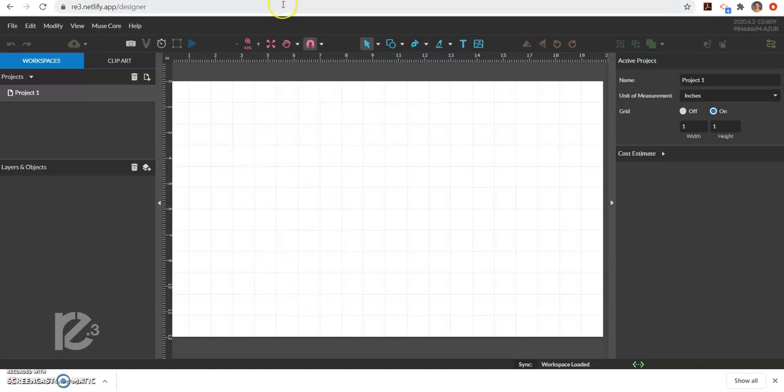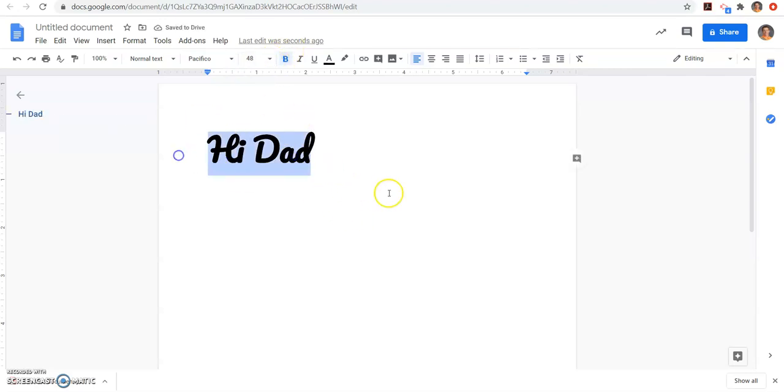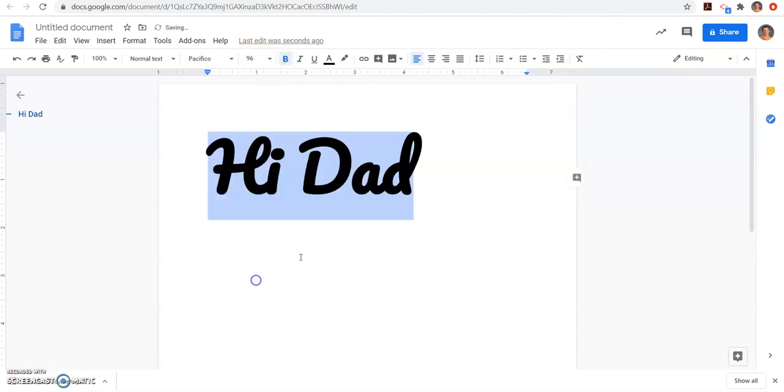To show you that ability, we're just going to open a Google Doc. I'm going to type something in. I've changed the font a little bit just so it looks different, and we're just going to say 'Hi, Dad.' It's in bold. If you want to change the size, it's best practice to make everything the correct size and format in here. We had it at 48, but I'll make it a little bigger so it's easier to see when we get there — so we're at 96.